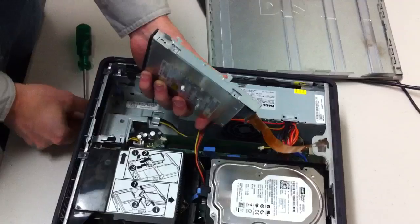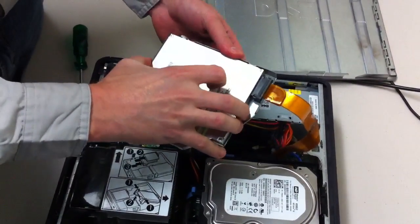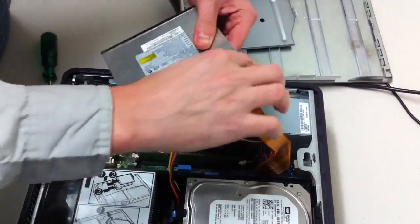Once you've got those two Phillips screws out, it'll pull right out of its sleeve. And then we can un-attach the cable — it just pulls right out.